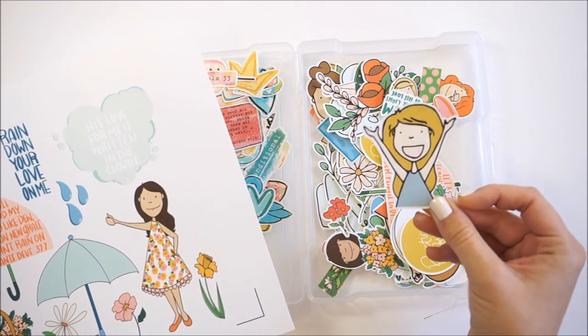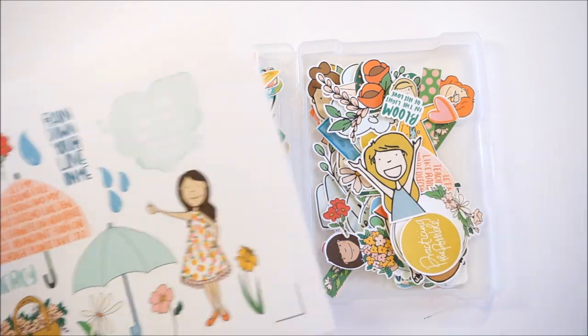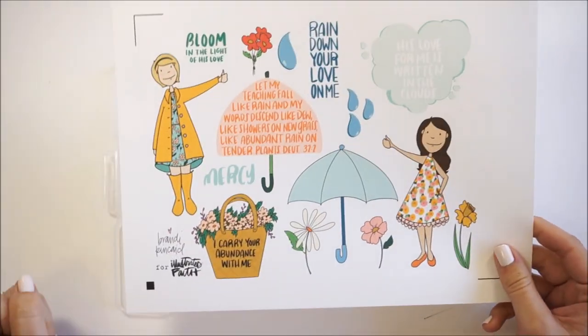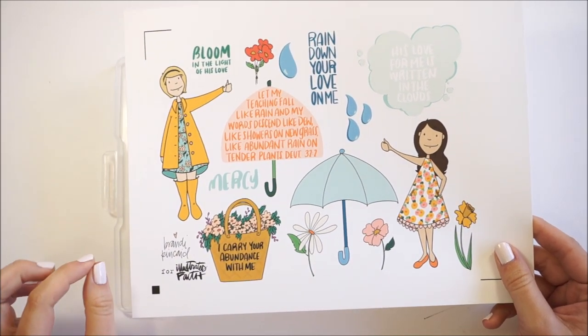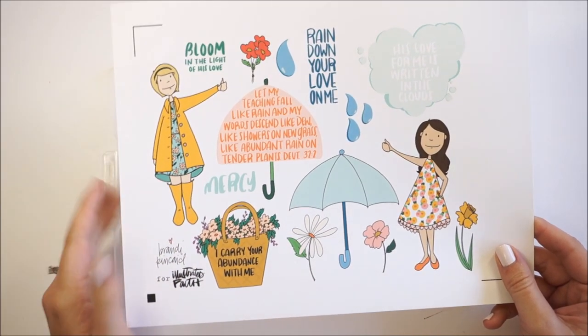I'm going to show you how I get the printables from Illustrative Faith cut out and set up easily in that program. I've had some issues in the past with Silhouette Studio — that's the program you use for all your designing — getting print and cut to work well, but I think I've finally figured it out. The newest version of Silhouette Studio actually makes this whole process a lot easier than when I tried this months and months ago.